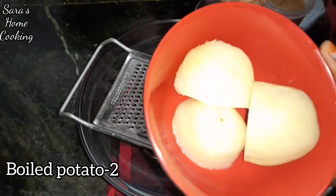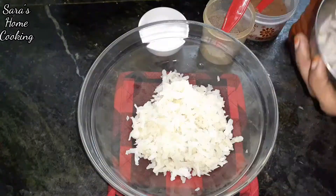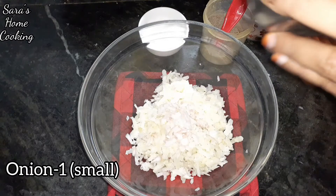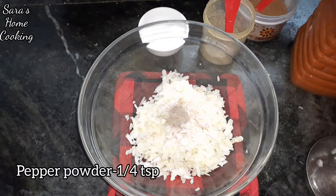We have to cut it in two parts. We can cut it in a small bowl. Add 1 cup of corn and salt.